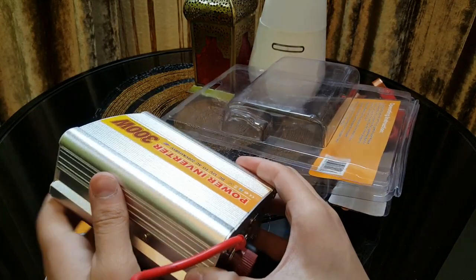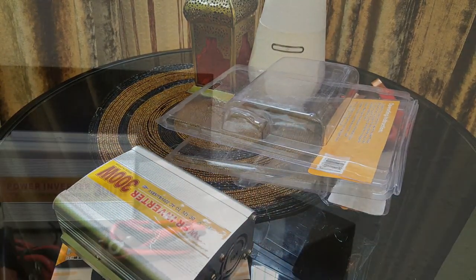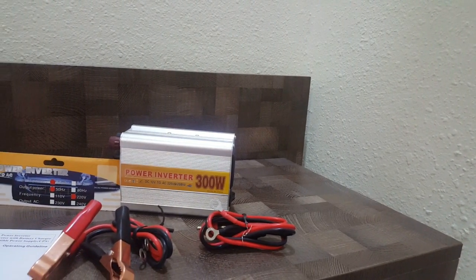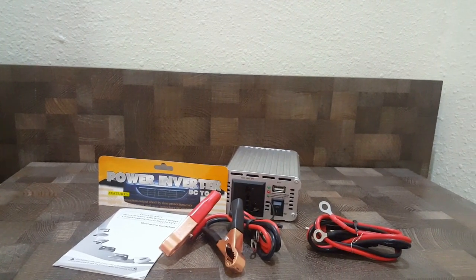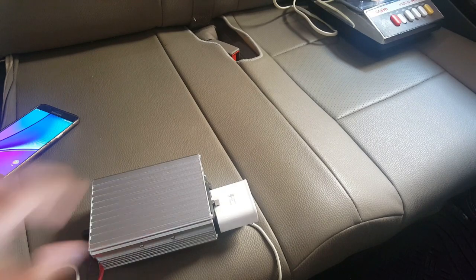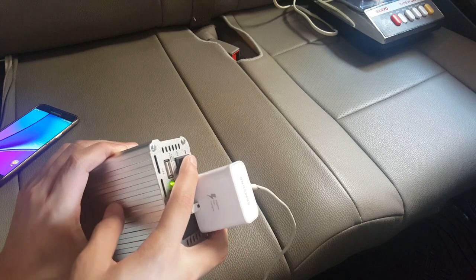Now I'm going to plug it into my car. As you can see, I've just plugged the inverter into the cigarette lighter port on my car. When you turn on the switch, you are definitely going to hear the fan running.